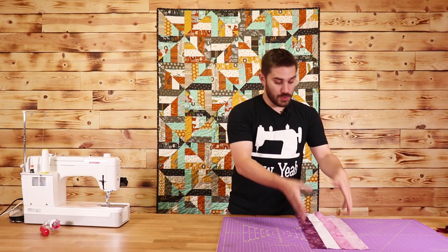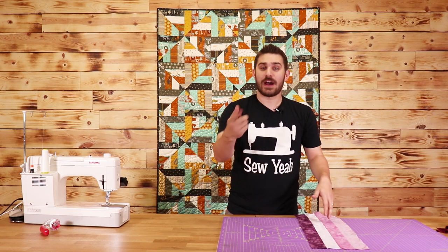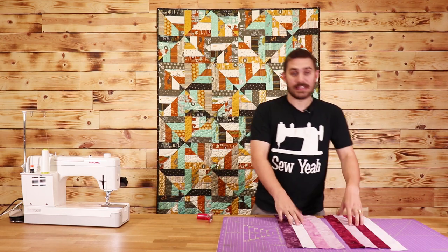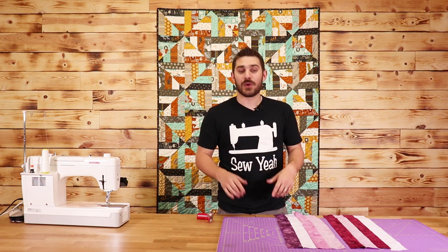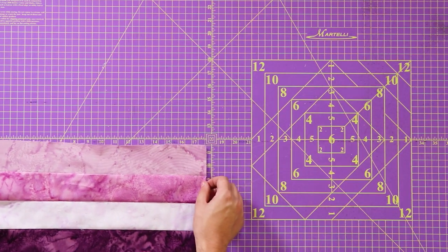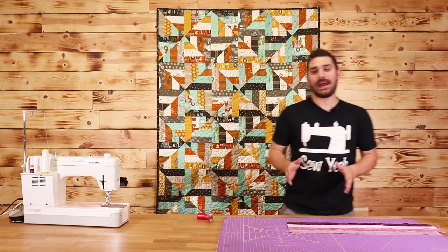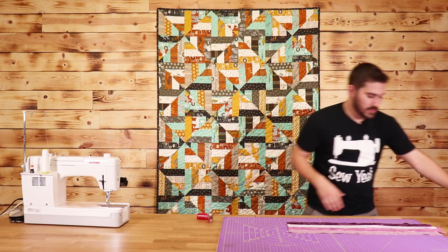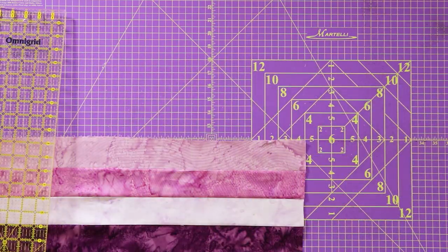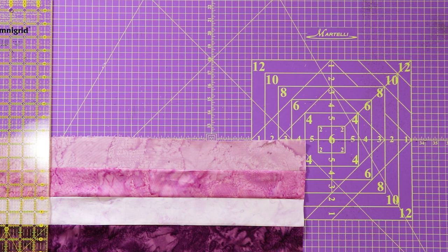I'm going to take this over to the ironing board and iron this out just like that. Now I'm going to make more strip sets just like this, and I'll be right back. Now that I've put together my strip sets, it's time to cut them down into our squares. We're going to line them up and cut these down into eight-and-a-half inch squares, first squaring off my edge here to make sure everything's super straight.